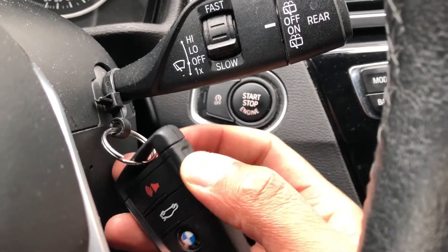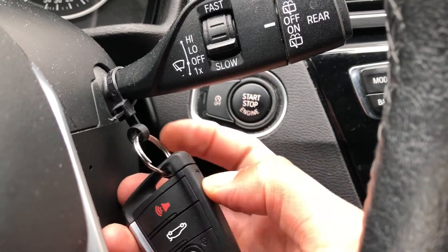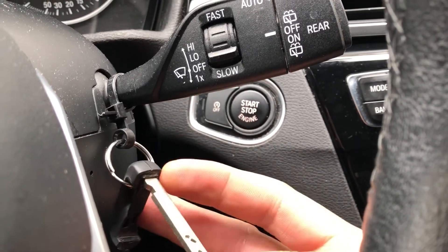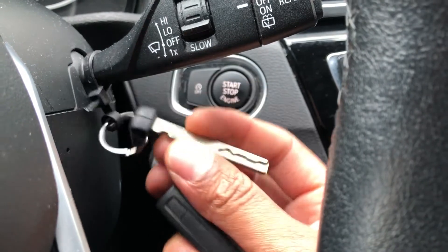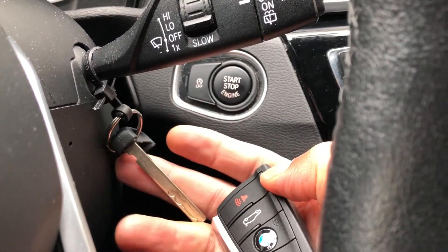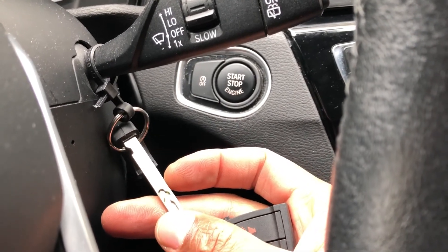Like the glove compartment or something — there's a button on the side. You press that and a key comes out. I believe this works for the glove compartment, could be wrong, and the exterior. Just slide it back in and it closes up — that's where you put the key away. Let me know if you have any questions, thanks a lot for watching.